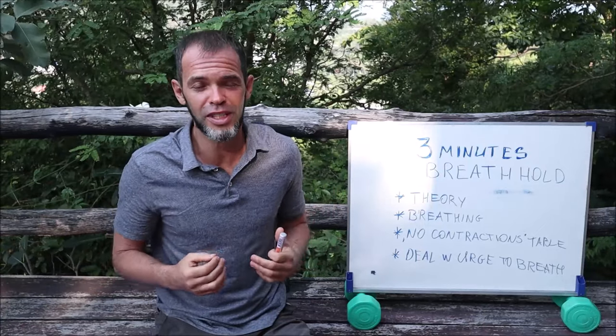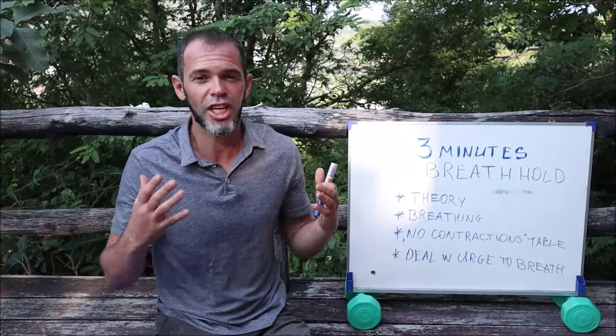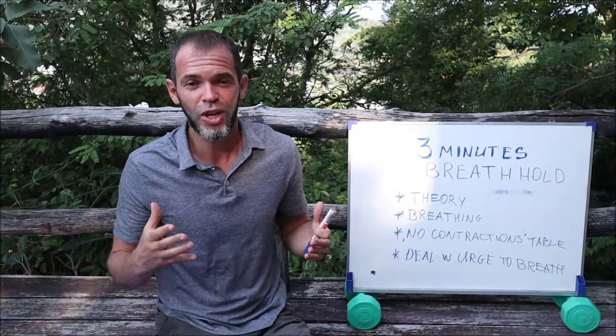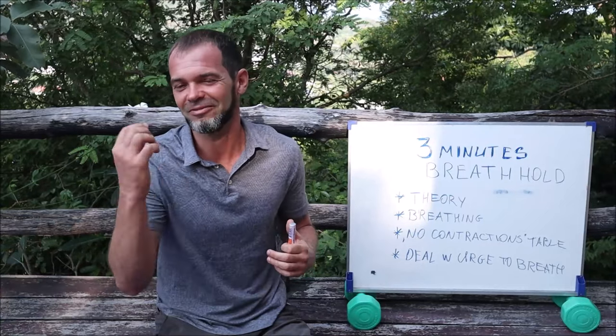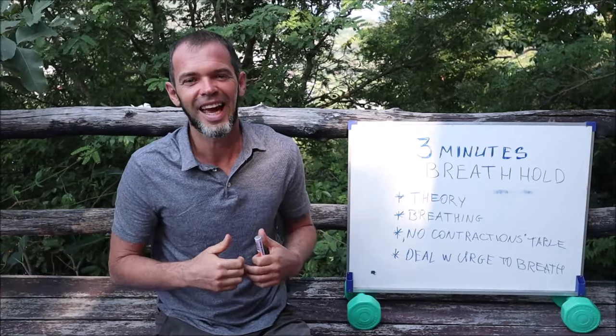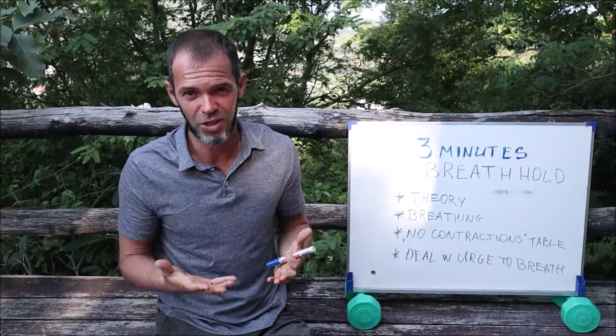But before we continue, if you're first time here, my name is Sergei. I'm a freediving instructor trainer and on this channel I help all of you to become a better freediver. If you're new here, don't forget to subscribe to the channel, click the like button, and let me know in comments what you want to see on my next videos.